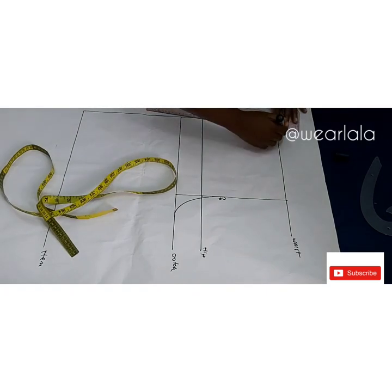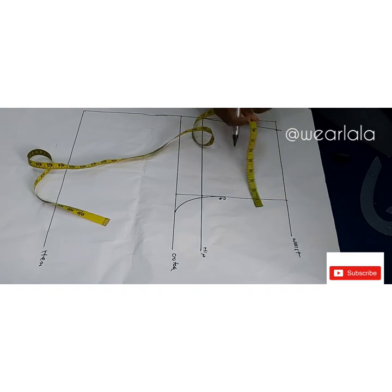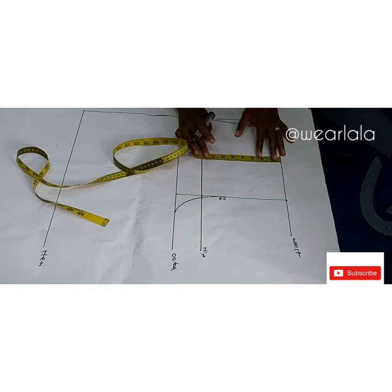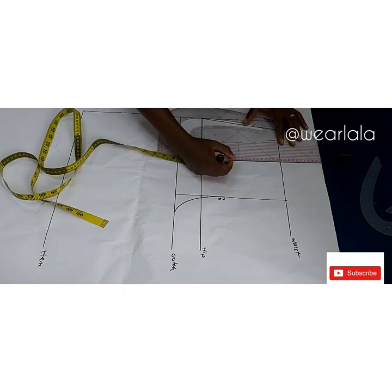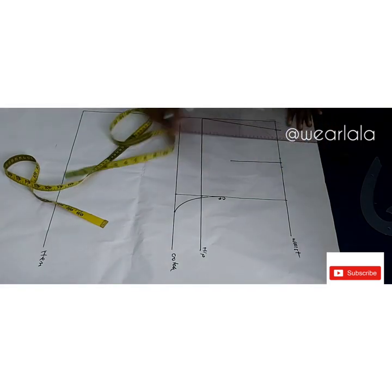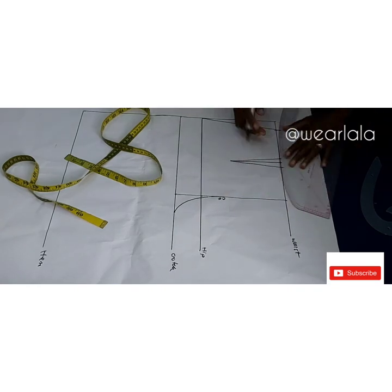Next I'm going to mark my darts. I'll measure from the center front to the side, divide it by two, and mark the dart leg. The dart should stop at least two inches before the hip line, so I'm using five inches for the length of my darts. I'll be marking half an inch on both sides of that line and connect them.